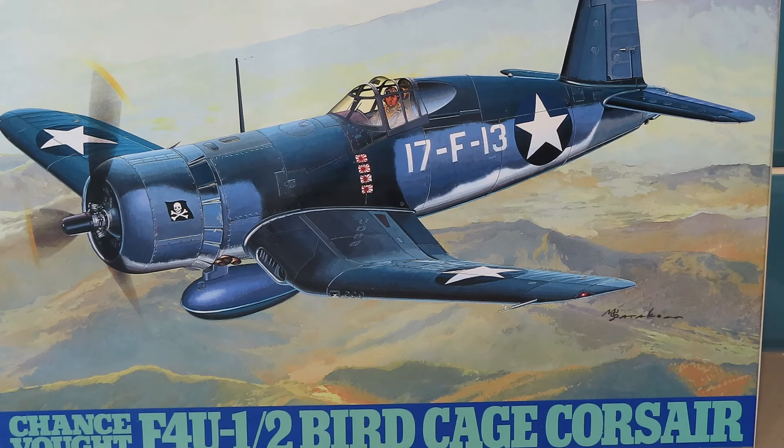Hello everyone, thank you for joining me. It is the 26th September and 80 years ago today, Corsairs landed at the airfield on Peleliu Island in order that they could support the marine assaults on the tunnels and things like that that the Japanese were still hiding in.